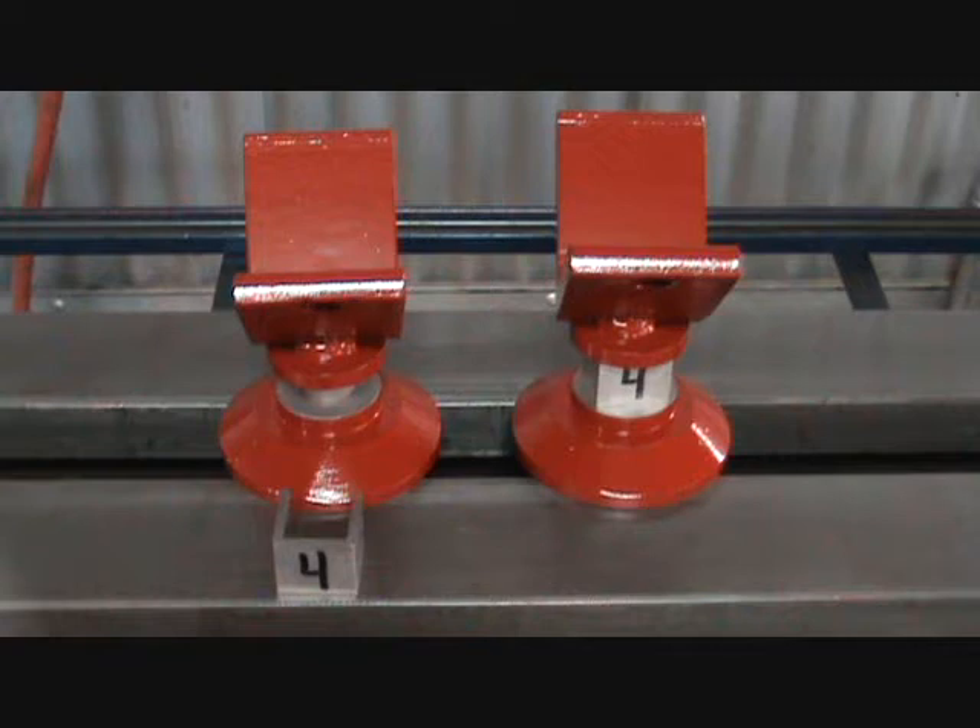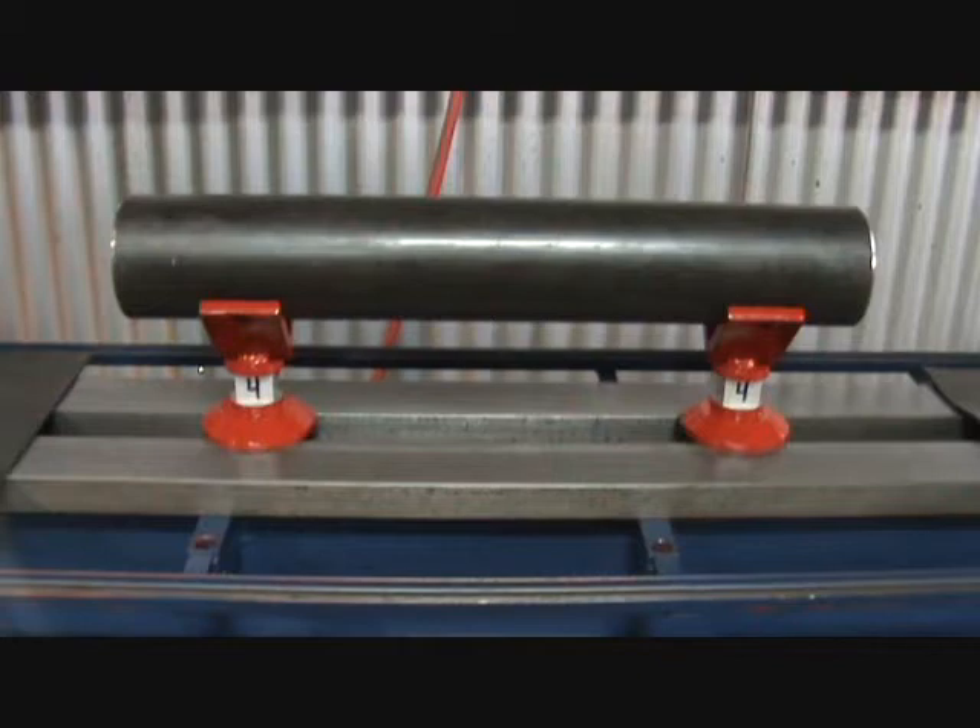The tube stands come with an assortment of spacers. The spacers are marked for the correct size of tubing you will be working with.